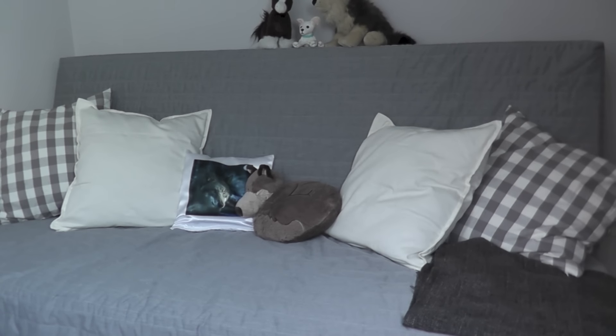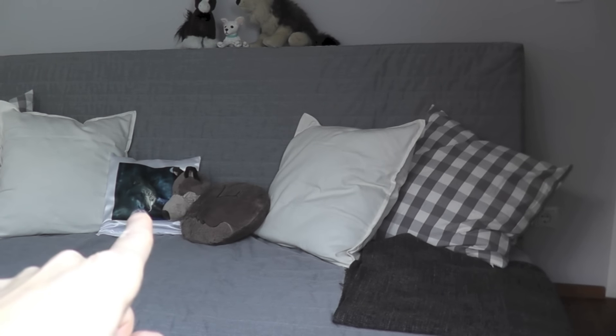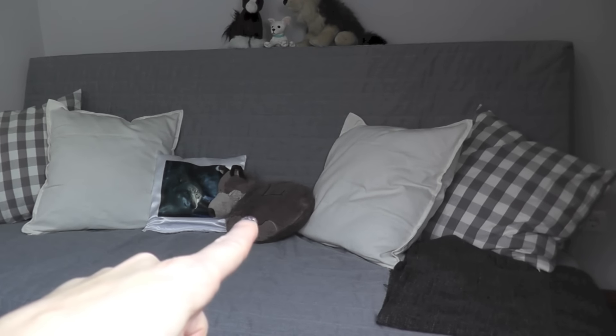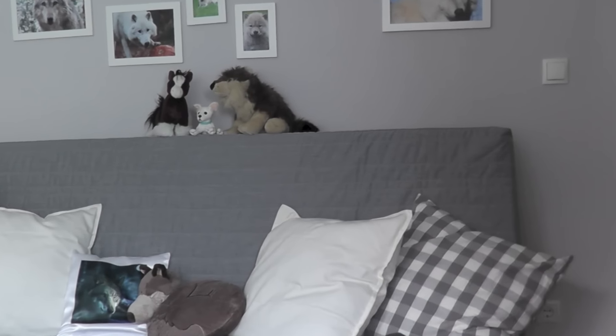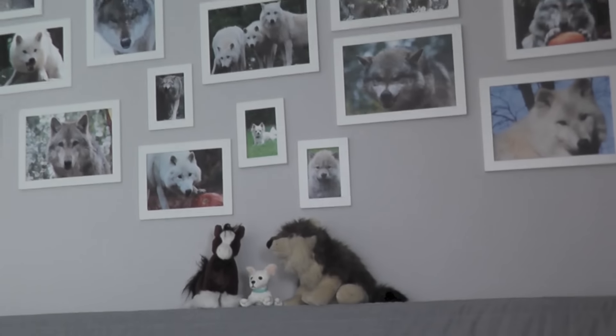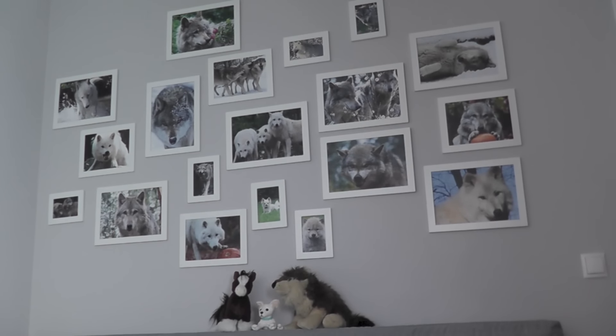I have a sofa behind me which I always had here, but now it has a new cover. The cover is from Ikea and pillowcases are also from Ikea. Also a blanket — this is also from Ikea. This pillow with a wolf is a gift from my friend Petra. I got it for my 40th birthday. And this is obviously a wolf pillow from Niki. I have here also some plushies — there is a plush wolf, a plush Chihuahua, and a plush Clydesdale horse because I love Clydesdales.